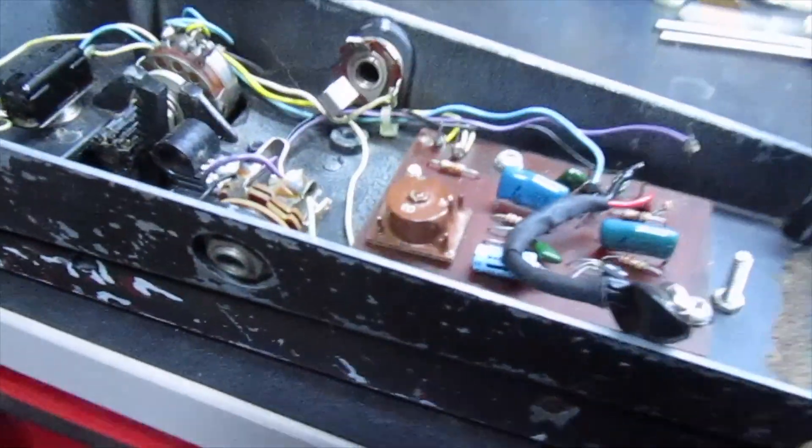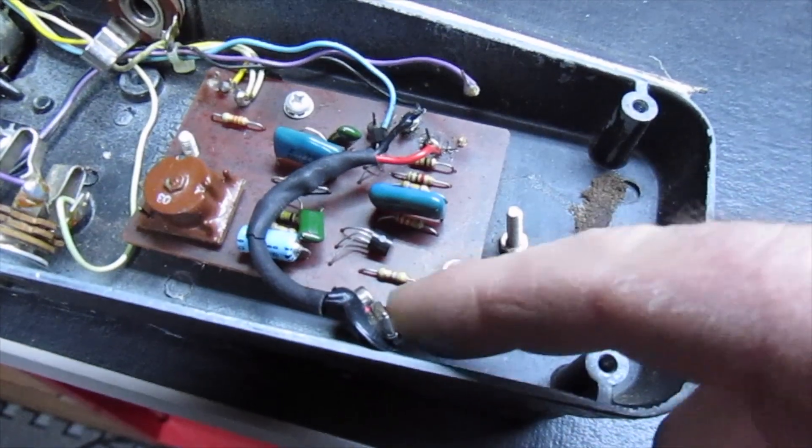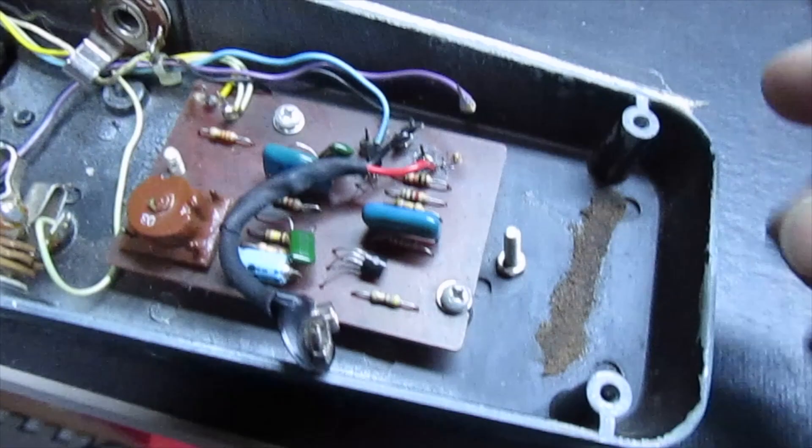This is one of those old Jimi Hendrix wah pedals. It's been around for a long time, pretty battle-beaten. It's got this stainless cover that goes on like that, because anyone knows you've got to take all four screws out to put the 9-volt in here.